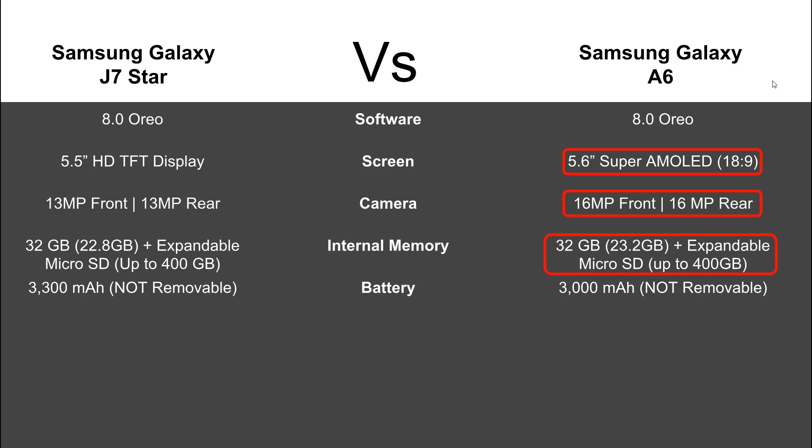In terms of battery, they both have a non-removable battery with a unibody design. You get a larger battery with the J7 Star — 3,300 milliamp versus only 3,000 on the A6. Processors are both octa-core 1.6 gigahertz, but the A6 does have 3 gigs of RAM, so you get a little faster performance and better multitasking on the A6.